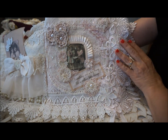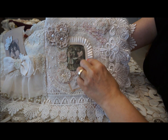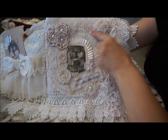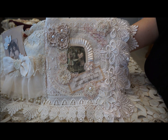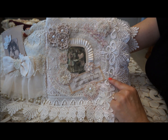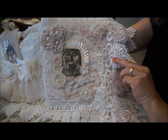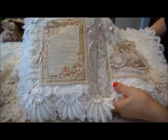The next page has a little bit more sparkle — the pleated trim, a little bit more color in pink and creams, pearls everywhere, the doily underneath, and a little set of girls with the quote: 'Friendship isn't a big thing, it's a million little things.' Some pretty trim on the side and that's that page.